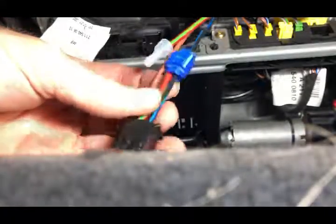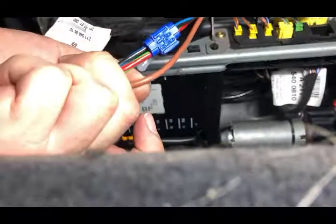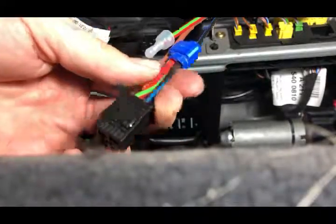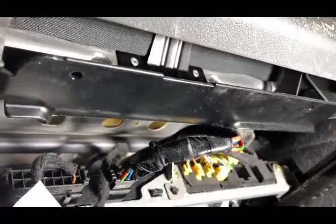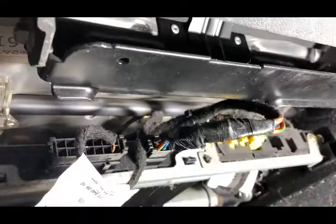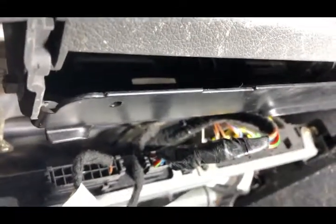Once I close up the connector, this is how everything looks when it's finished. I'm going to put some electrical tape around it so it doesn't get tangled up with anything shoved under the seat, then put it back together and test it. With the wires taped up and plugged back into the power seat module, everything looks like that. It's not gorgeous, but it is so far very effective. Now I'm going to test the seat and see how it behaves with the key on and off.